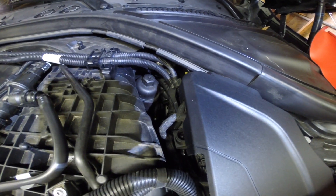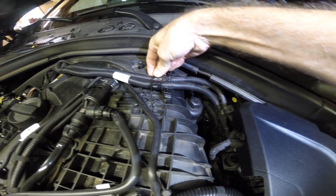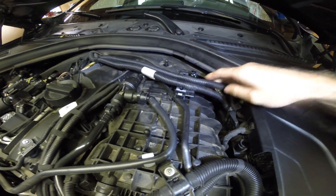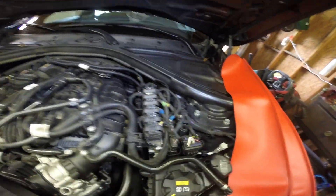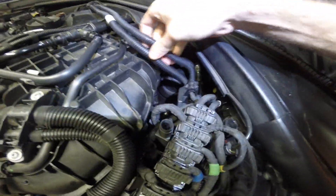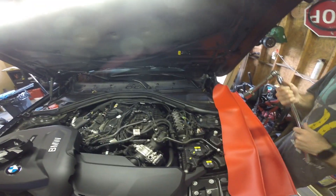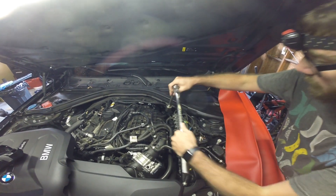You can access your oil filter down there. You can also pop this little clip over here — it should come up — and this will allow you to move these wires out of the way and also move this little plastic cover out of the way too, which has just got little plastic clips and rubber grommets. Then we'll be able to get to the oil filter down there. The top of it is a 27-millimeter, so we'll go ahead and crack it loose.